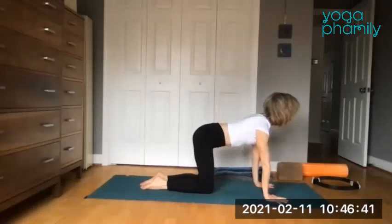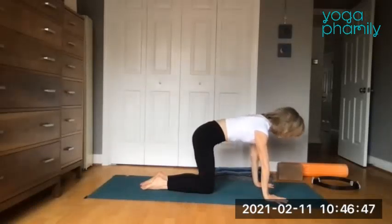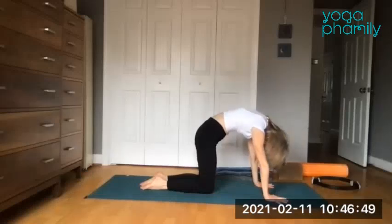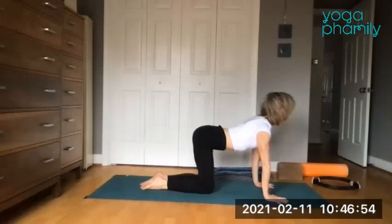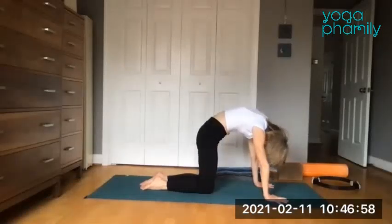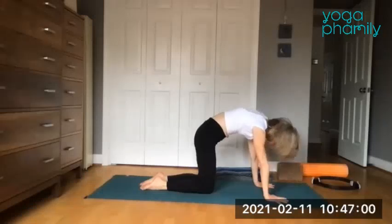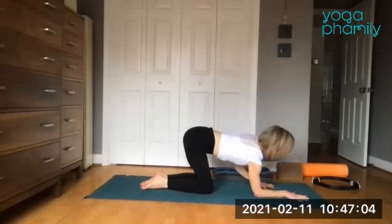Inhale — it's subtle but the biceps roll gently forward, the shoulders are active. Exhale, round the spine up into cat and hang the head. Do one more, use the breath. Then exhale, send the hips high, round the back. Now come to the neutral spine. Lower down onto the forearms — the palms and forearms can be pressing or interlace the fingers.